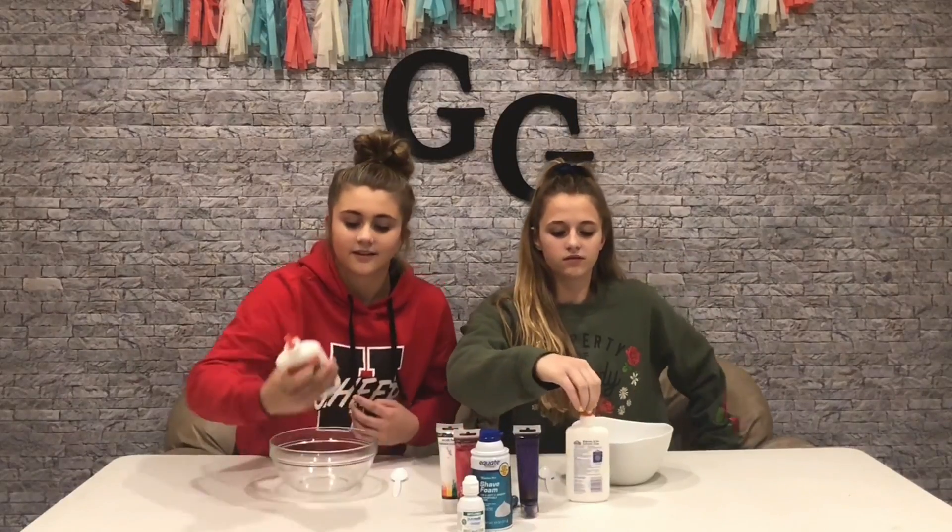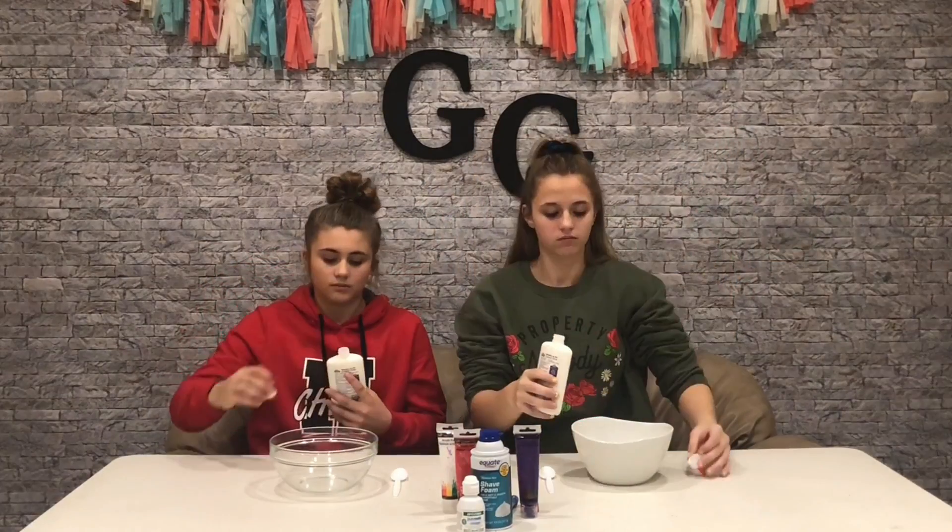Okay Miley, teach us. Okay, so first get the glue. And then you're going to open it.